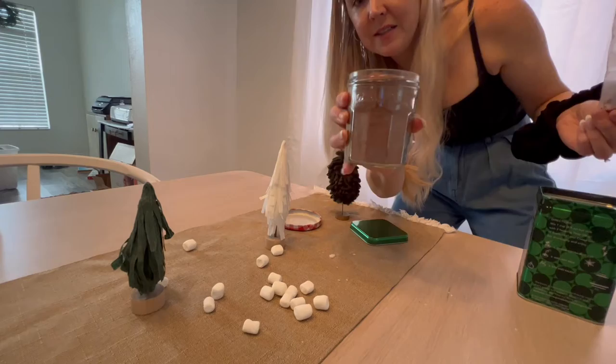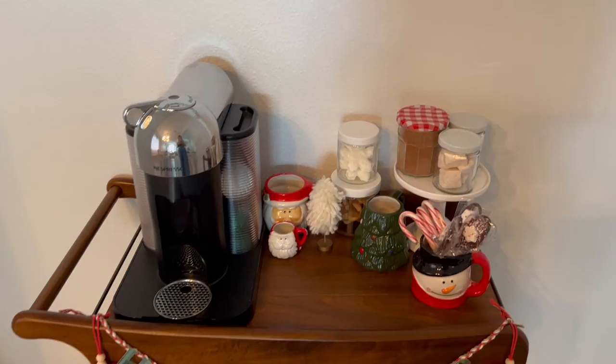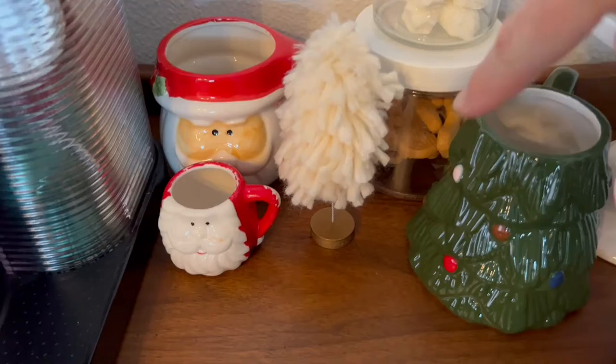Oh my gosh, it's like a perfect fit — that's amazing! So I messed around with it and I transferred all the marshmallows and I put the hot cocoa in an old jam jar. I'm actually kind of loving this because all the jars were just reused from previous things. And I have the little gingerbread mini cookies back there, and I'm just going to put some gingerbread Nespresso pods in there so I can still leave my Nespresso there.